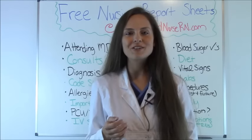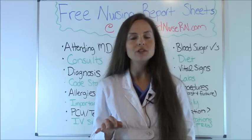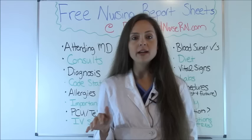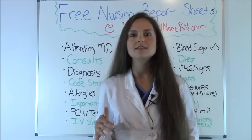Hey everyone, this is Sarah with RegisteredNurseRN.com. Today I'm going to be talking about nursing report — how you should give report to an oncoming nurse, how you should receive it, and where you can go to get some free report sheets that you can print off and use on the job. So it makes things a lot easier.